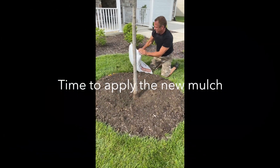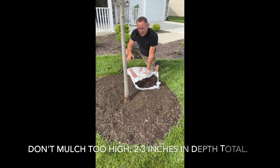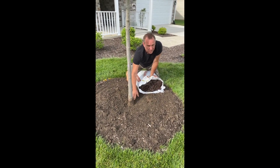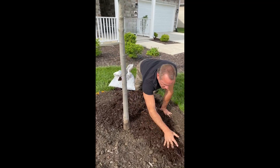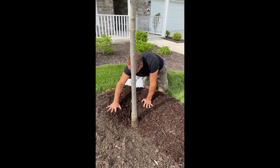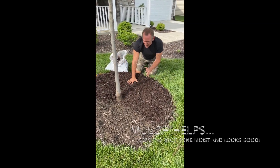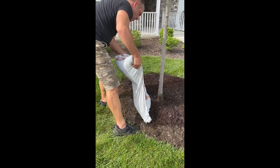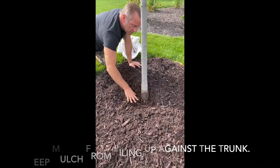Now we're ready to mulch. One of the most common mistakes with mulching is mulching too high. You want to make sure that you keep the depth about two to three inches and don't pile the mulch up against the tree, because you'll have the same problem that you did earlier. The mulch serves two purposes primarily: one is it keeps the soil moist so the tree doesn't dry out as quickly, and it's also aesthetic. Just a light layer is all you need, and try to keep the bark mulch away from the trunk.